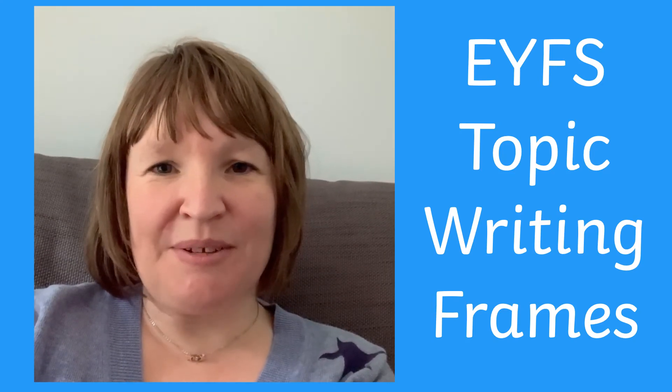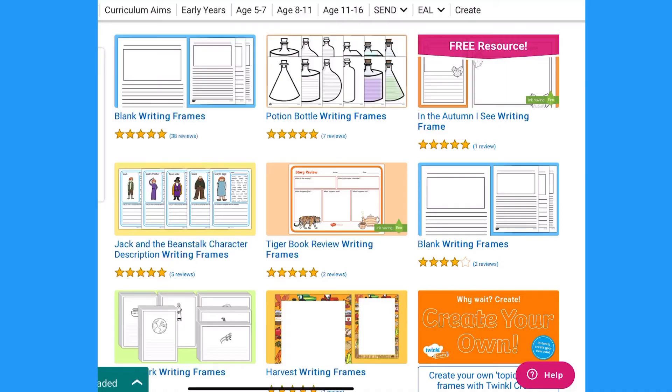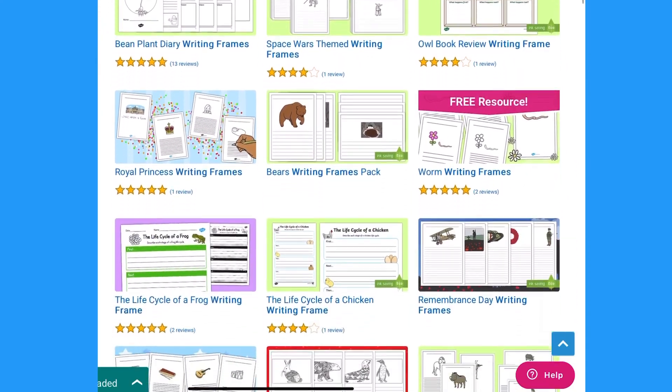Hi, I'm Joni from Twinkle, and today I'm going to be showing you some different ways you can use our topic writing frames. Here at Twinkle we have many writing frames, perfect for supporting your child at whatever stage of writing they are at.